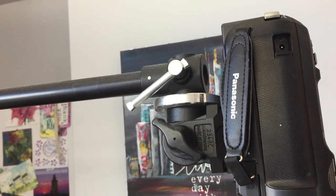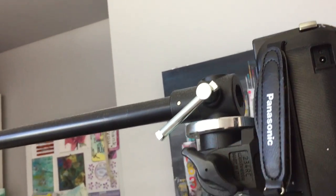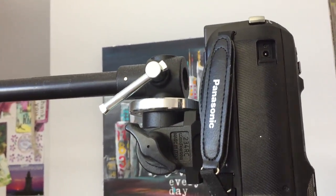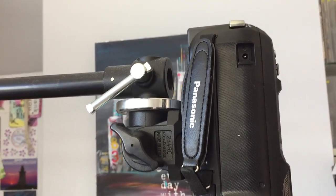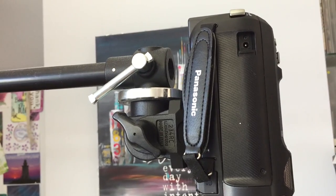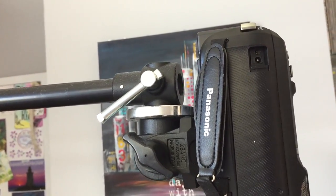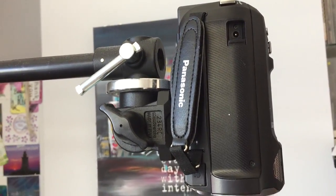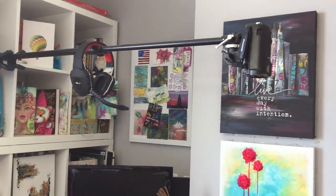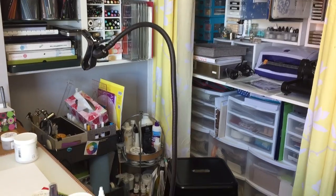Because this is meant for a light boom, the head that was attached to it was not designed for a camera. So I found this head from a monopod I had in my basement — that's what I was using. I just screwed it onto there and then I was able to put my camera onto the whole installation.